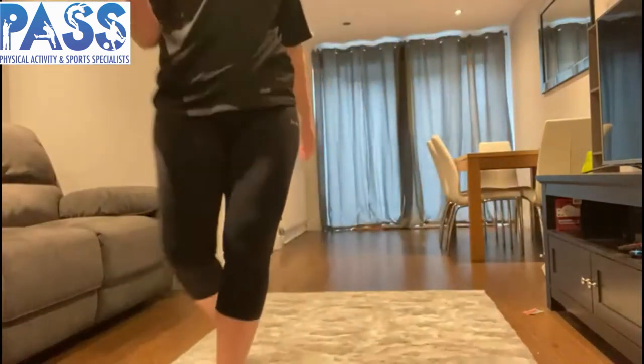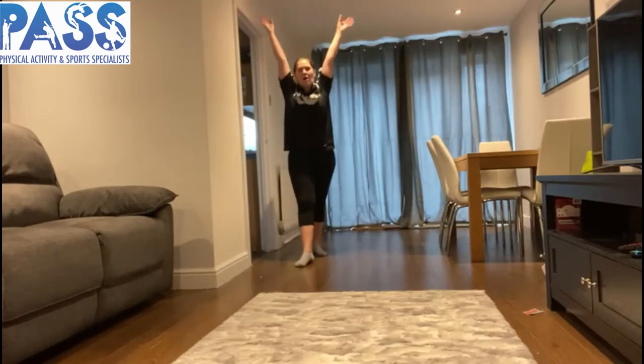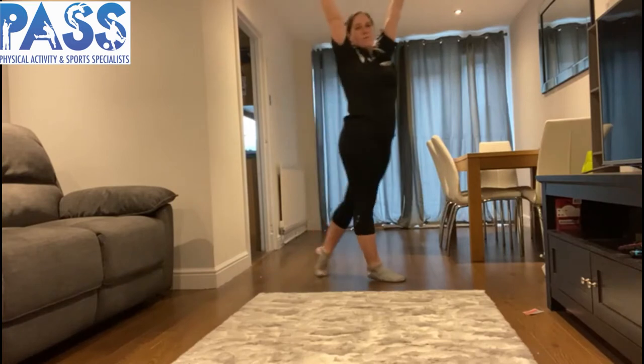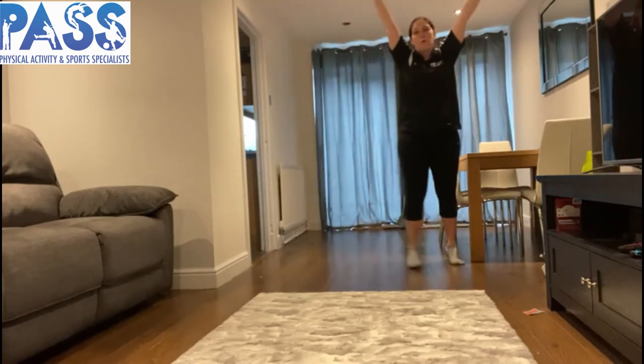We're traveling like different animals. We're going to start with a nice tall animal — a giraffe! Can you find yourself a space in your area? If you are at home like I am, just be super careful as you're moving around. We're going to start like a giraffe with our arms up nice and tall, walking on our tiptoes around our area — forwards, backwards, sideways, any direction.